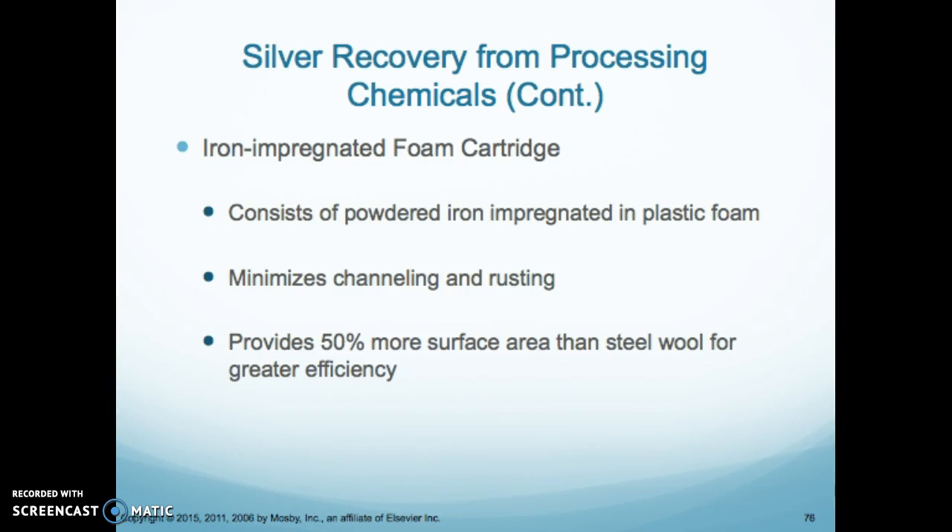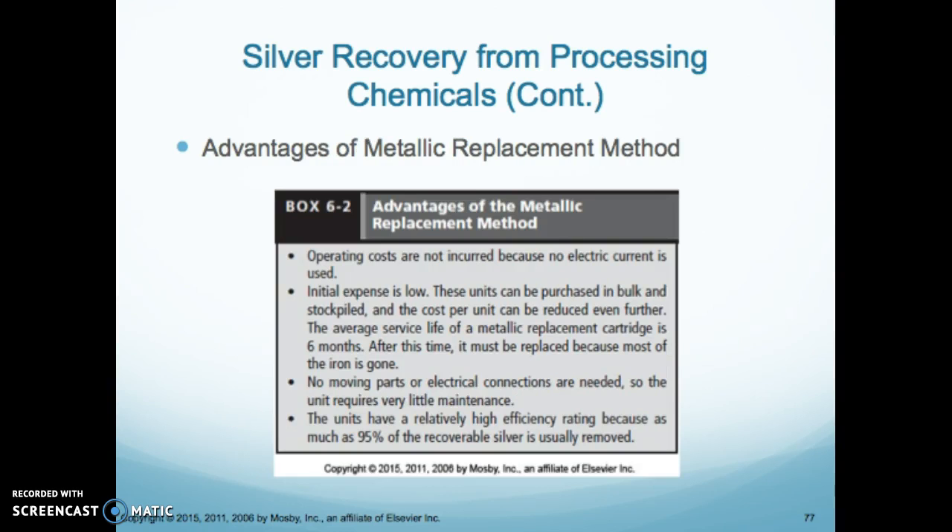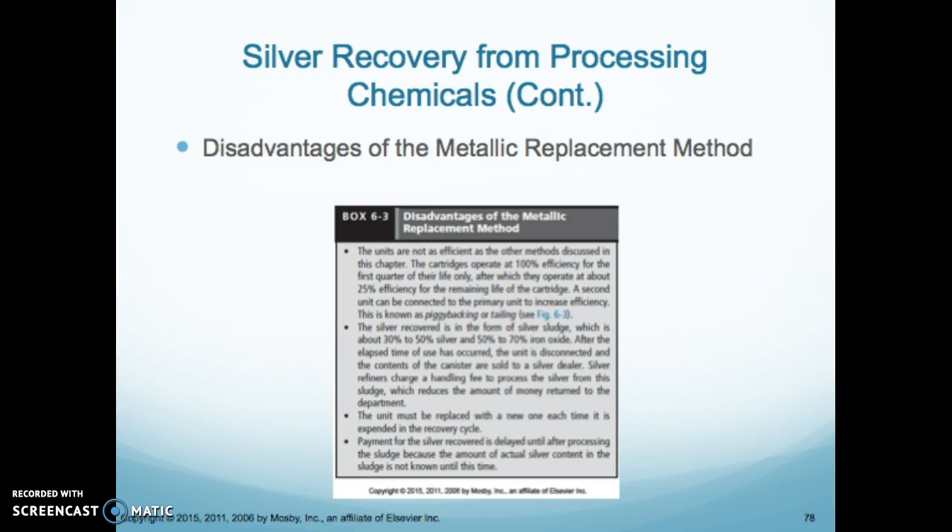The iron impregnated foam cartridge consists of powdery iron impregnated in plastic foam. It minimizes channeling and rusting, and provides 50% more surface area than steel wool for greater efficiency in recovering silver. Advantages include low operating costs, no electricity required, cartridges that last six months, no moving parts, and good efficiency. Disadvantages are clogged drains and rusting.